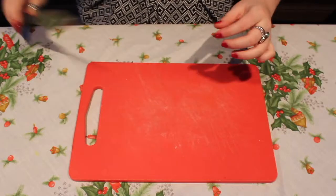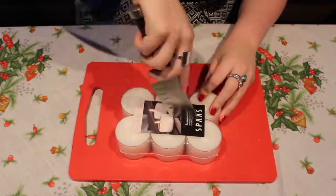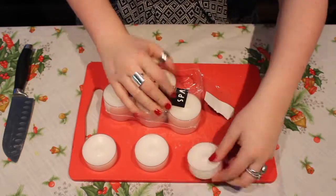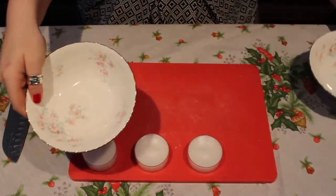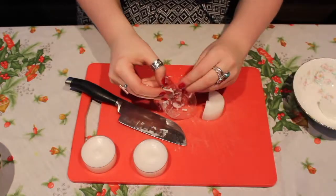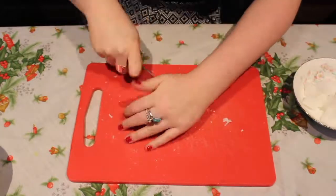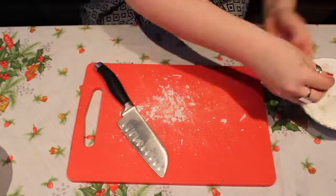We're gonna start off with a chopping board and a knife, and you're gonna grab your tea lights. These are extremely large tea lights, but these are just the only ones I had. You can use normal-sized ones, or excess wax from a candle that's already burnt out. Then grab two bowls — one for the chopped-up wax and one for all the plastic or metal from around the tea light.